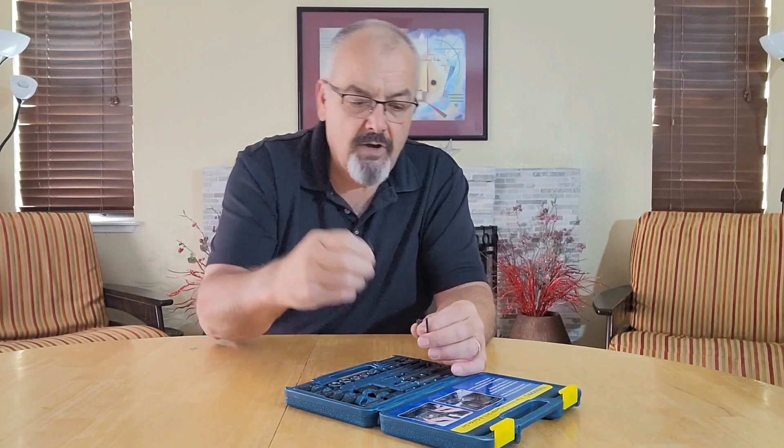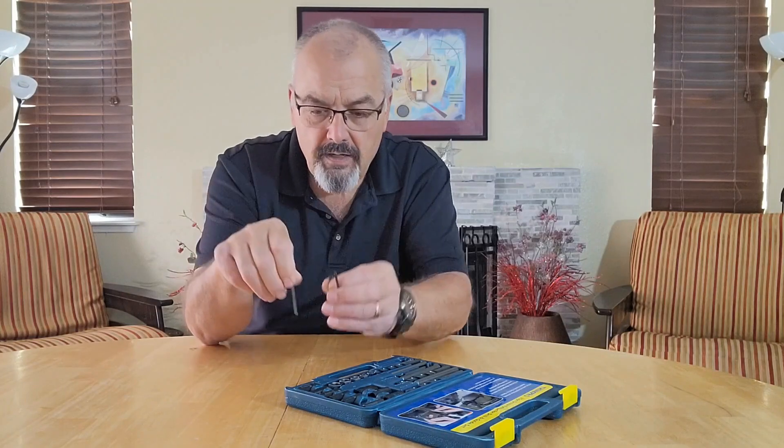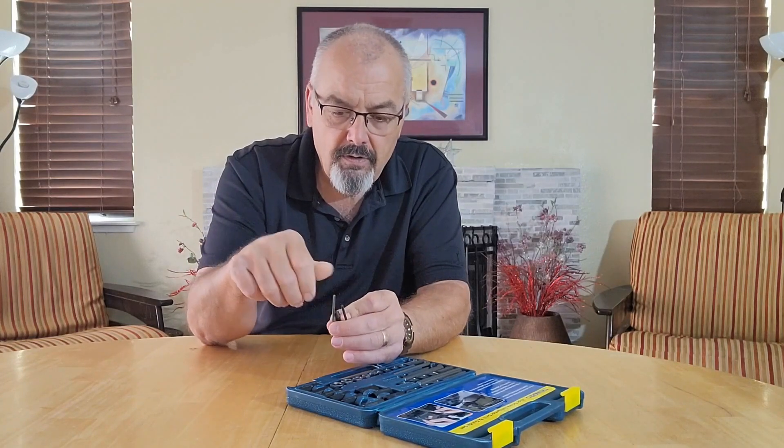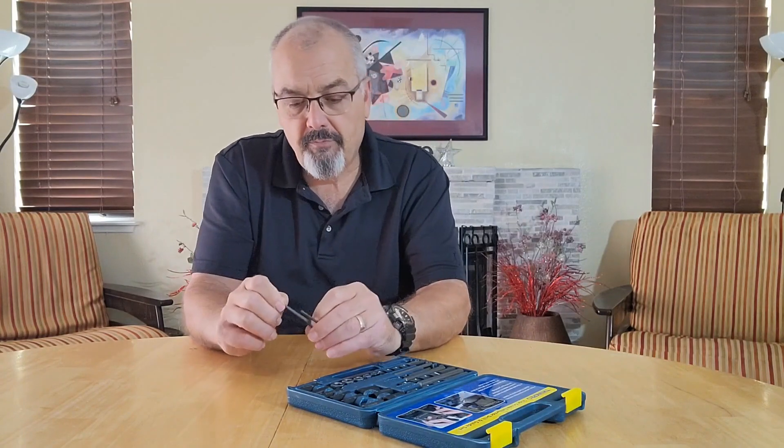Then you can just take the extractor and run it down into the hole, and then back it out. And it'll grip very well.